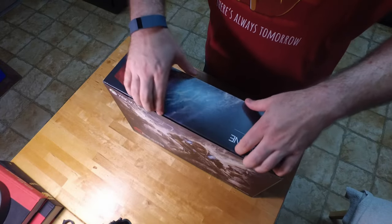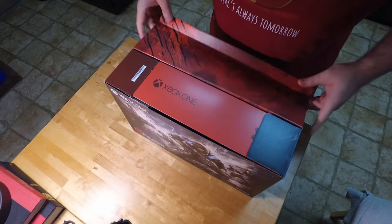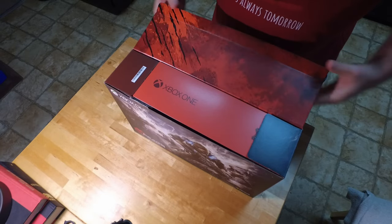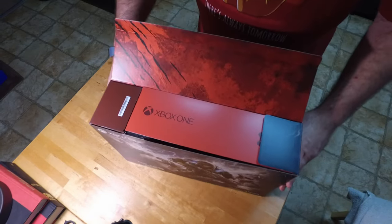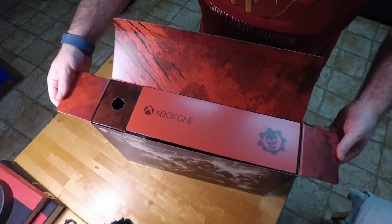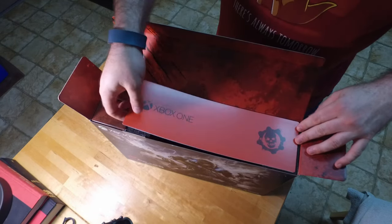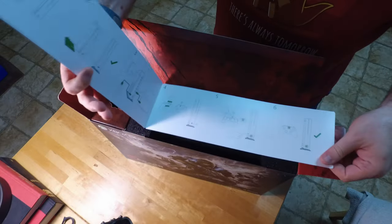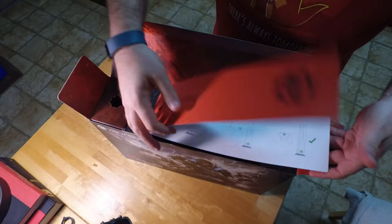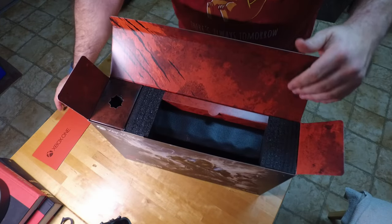So let's dive into this. Now I have opened another one, so I'm pretty excited to show you that even the inside of the box looks really amazing as well. They tried to keep with all the Gears of War theme, even on the instructions. Simple little instructions, but it still has a really cool look — like they took some time on that.